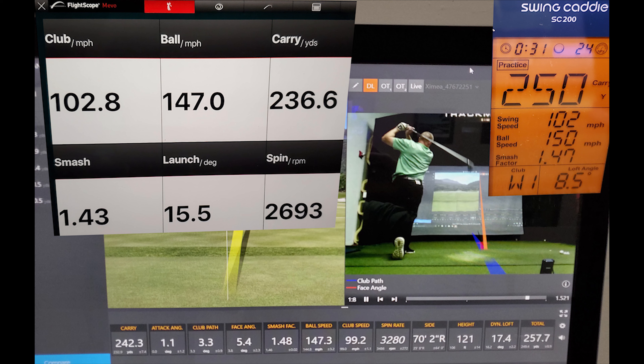Swing 7. Trackman with a carry of 237.9 yards, Mevo at 232.2, and Swing Caddy at 240 — so Swing Caddy actually pretty close to Trackman, and Mevo about 5 yards off. Club head speed: 97.5 on Trackman, 99 on Swing Caddy, 96.5 on Mevo — Mevo was closer but both are pretty close. Ball speed: 142.9 on Trackman, 145 on Swing Caddy, 144.8 on Mevo — both roughly the same speed but higher than Trackman. Smash factor: 1.47 Trackman, 1.46 Swing Caddy, 1.50 Mevo — all pretty close, Mevo a little more optimistic.